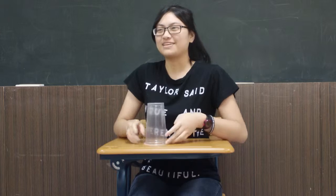Today I want to show you how to do the cup song from Pitch Perfect. Maybe many of you already know it, but I'm not good at magic tricks, so I want to do this instead.